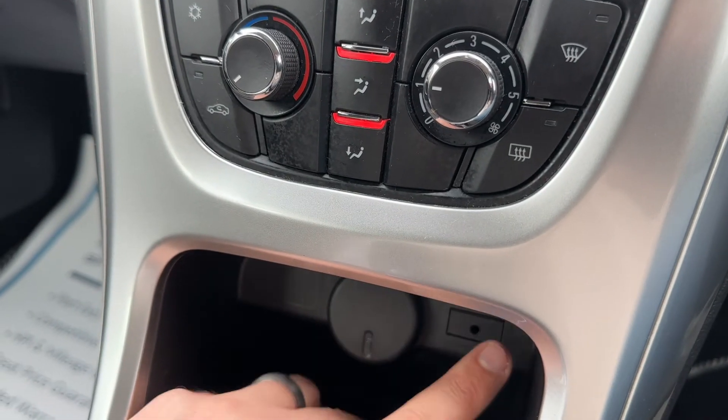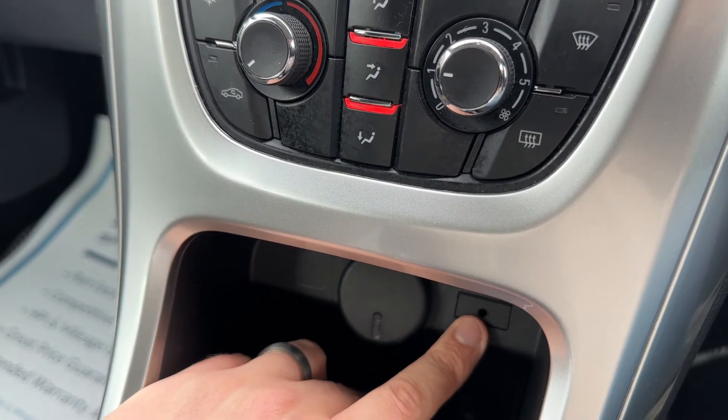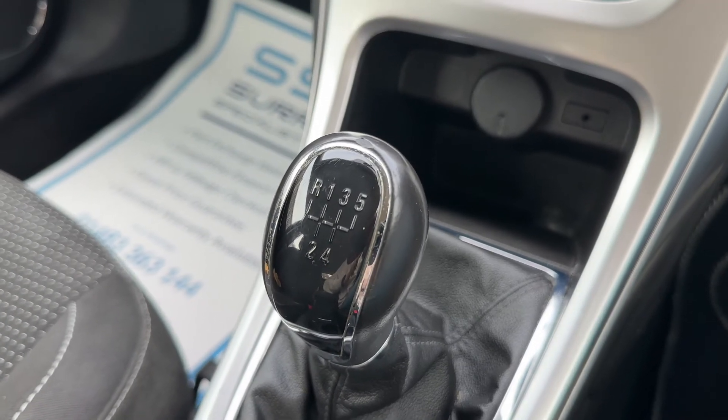Beneath that we have a 12 volt charging socket, the auxiliary input which I mentioned just a moment ago, and then a five speed manual gearbox.